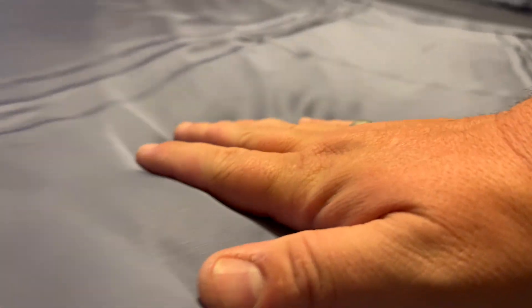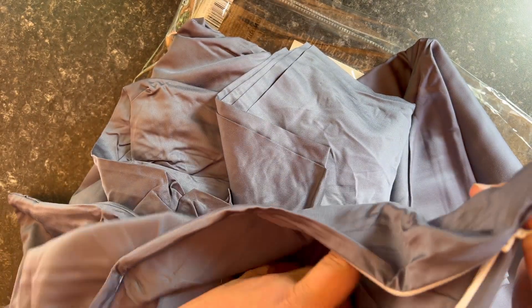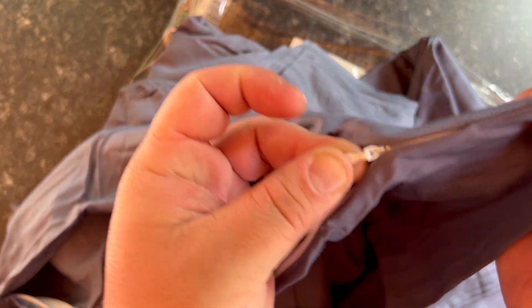Putting this on the bed, just look at how soft this is. You can see it on camera, how soft it is. That is just amazing. I'm going to sleep so much better. The pillowcases are really cool too because they have zippers on them, so you don't have to worry about your pillow falling out in the middle of the night. I do suffer from that, but really nice looking zippers and they work so good.